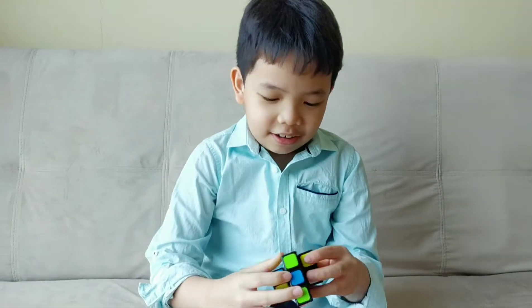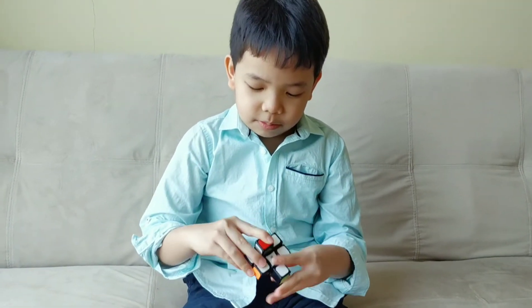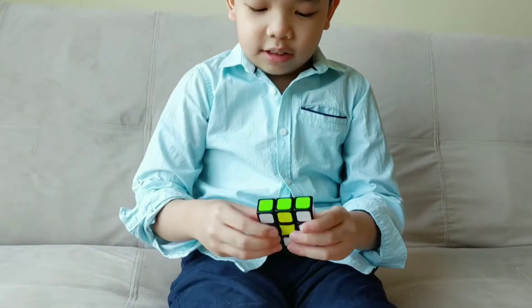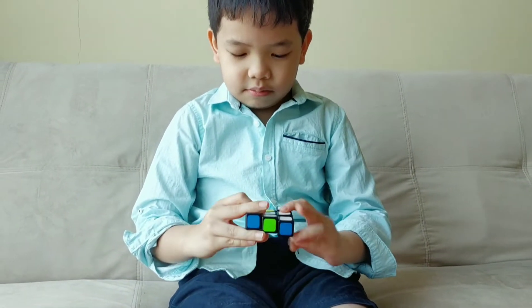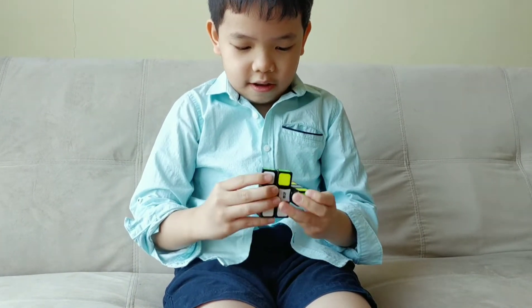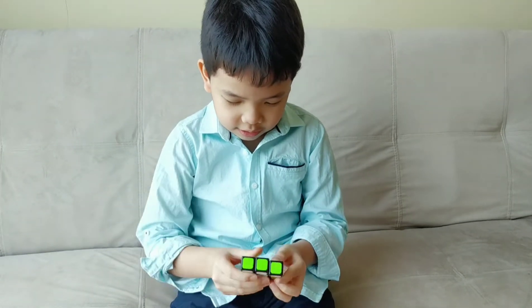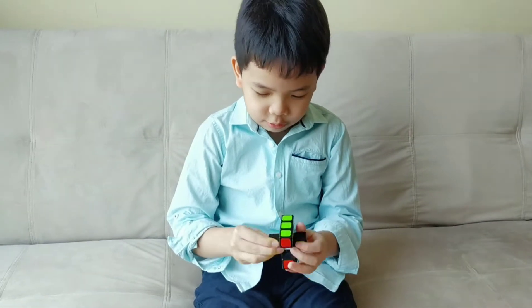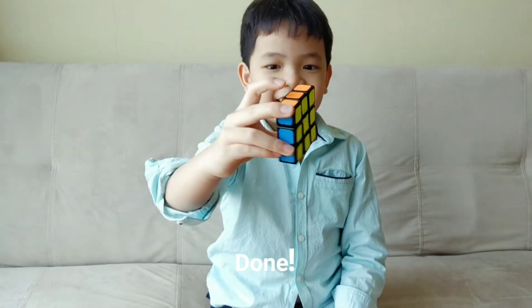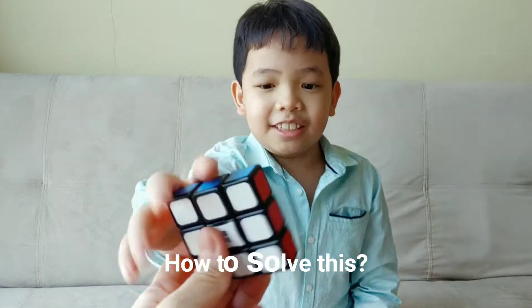Yeah. Done. Can you teach us how to play this? How to solve this?